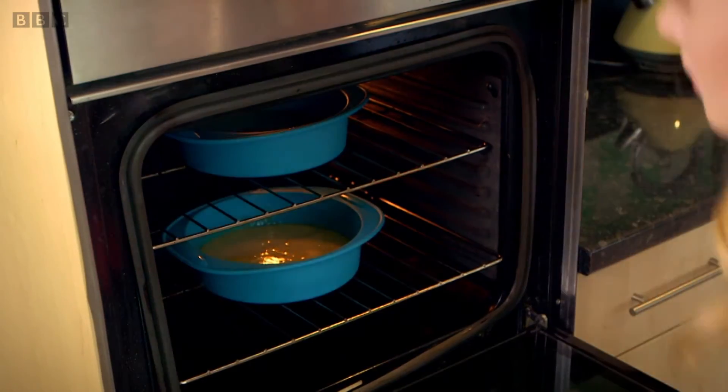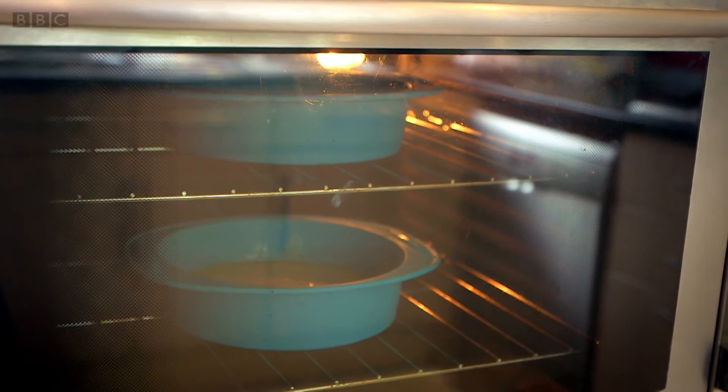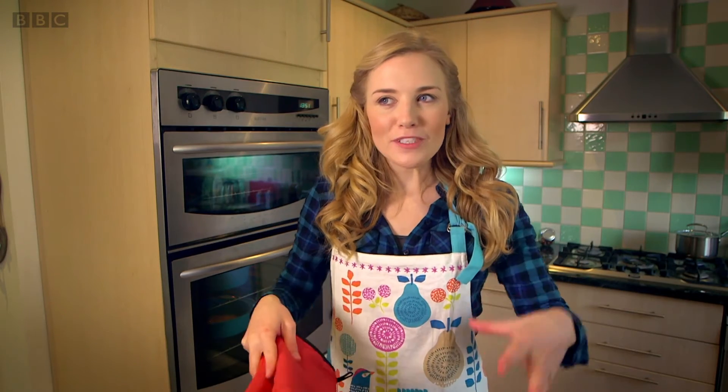When cake mix goes into a hot oven, it starts to bake. It will rise and get bigger and bigger and turn into a tasty sponge. But to find out how, we need to get a closer look.